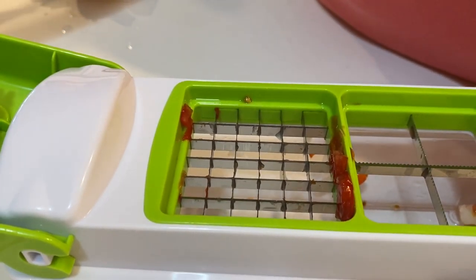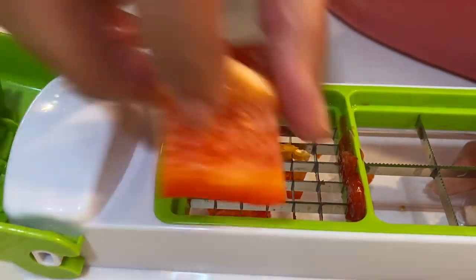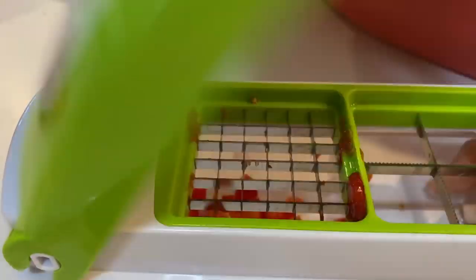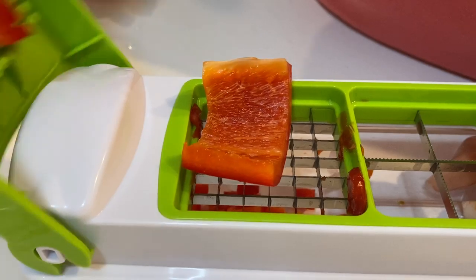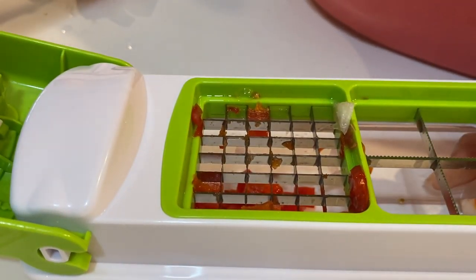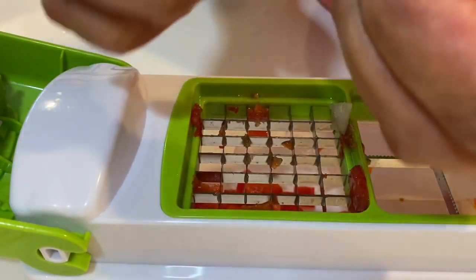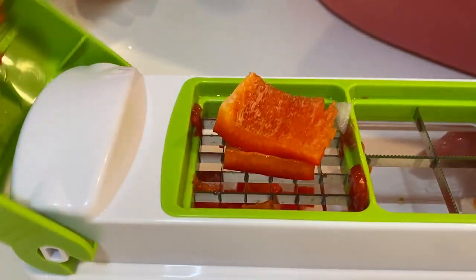I'm going to add those bell pepper pieces. It takes a little bit of muscle to get this to happen. Break that one up, break that in half.